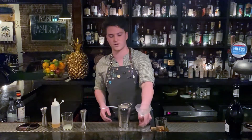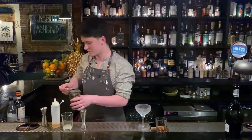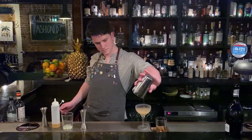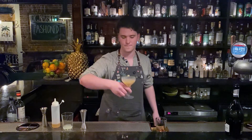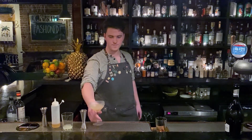We'll serve it in a coupe glass, but if you make this at home, use a wine glass — whatever you've got at home. And serve the glass. Enjoy! Cheers!